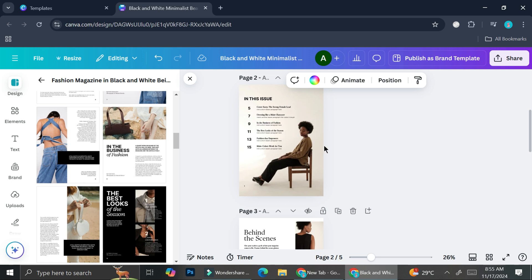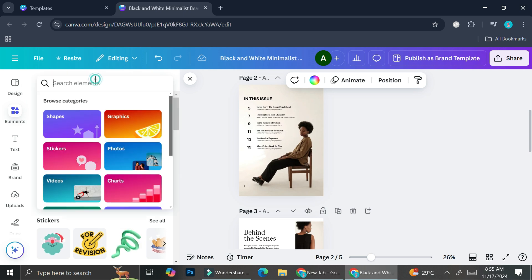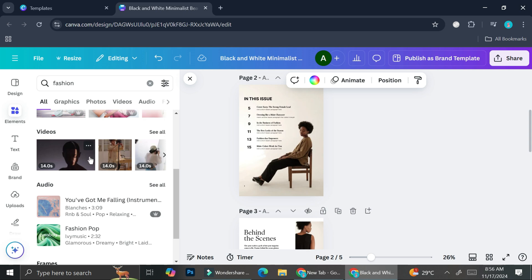If you'd like to add or change a picture, you can go to the Elements section. Let's say you want to search for 'fashion' because this is going to be a fashion digital magazine. You'll find graphics, photos, and even videos — which you can use in a digital magazine to spice things up.